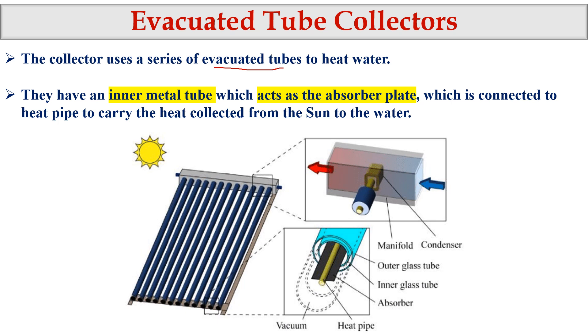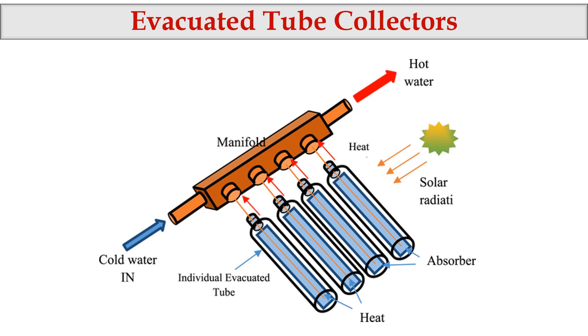In the next slide we can see how it is connected. We have a tube with a liquid inside, and this tube is connected with the manifold. Cold water is sent in here and hot water comes out as the output. Each tube is inserted into this setup.